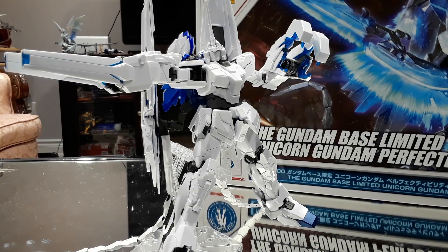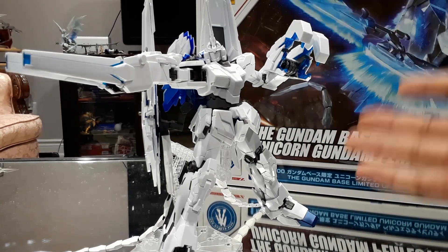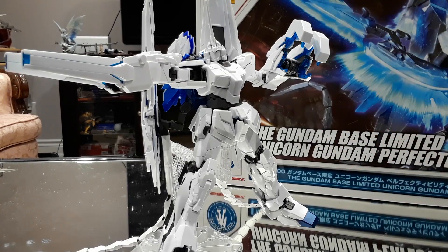Hello viewers, this is Wolf here with another Gundam Model Kit review, and today we're going to be taking a look at the Master Grade Unicorn Gundam Perfectability. This is a Gundam-base limited model, and essentially what this is supposed to be is almost like an alternate timeline or alternate ending where the RX-0 Unicorn gained various armed armors from various different mobile suits, such as the Banshee Norn and the Fenix mobile suits, which you can clearly see here based on the different attachment parts on the Unicorn right now, which I'll go into a little bit better detail later on.